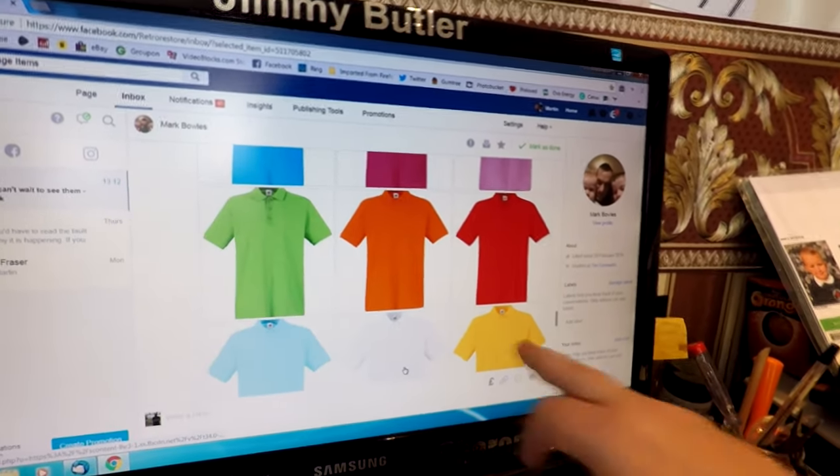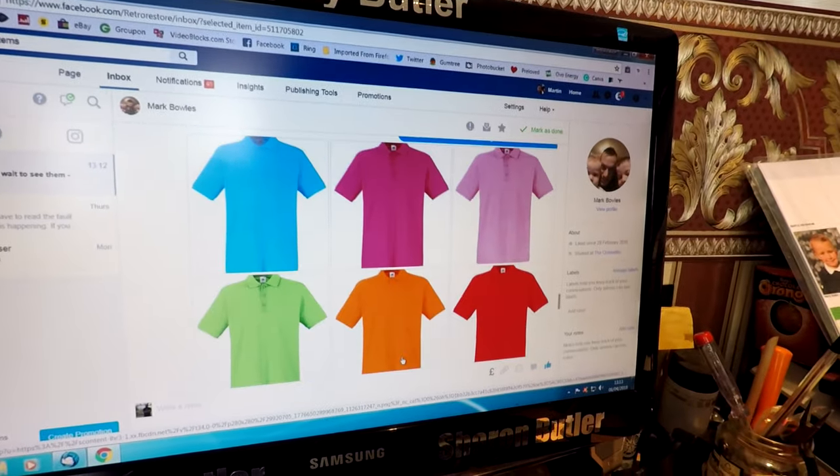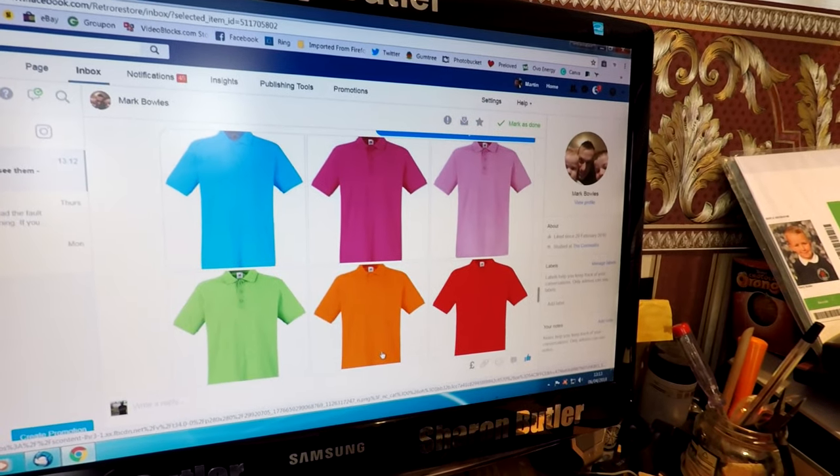So basically what we're doing is nine t-shirts in those various colors. If we come over to the box here, you can see we've ordered them in as a special one-off. These are all the colors exactly as they appear in the message I sent him.